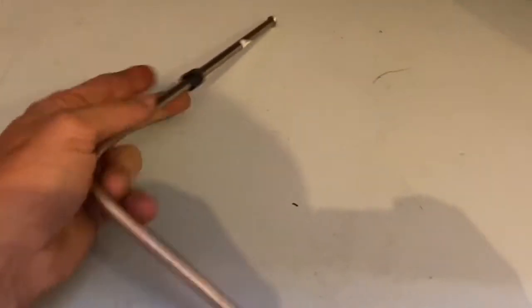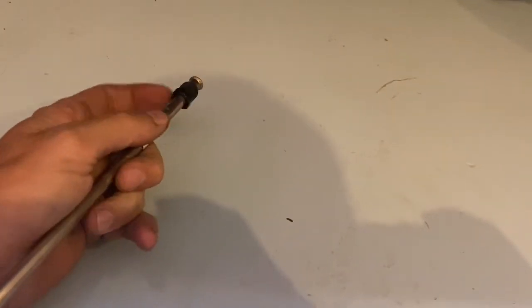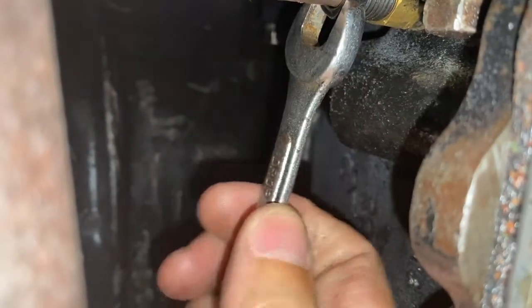Alright, let's get under there and test fit this and just see how this is gonna go. I may have this too long but my little template piece was too short so I'm just eyeballing. We'll see what happens. Let's get it up under there. Got one end in, I just need to kind of tighten it down.